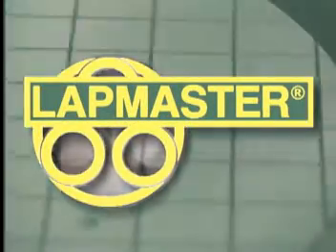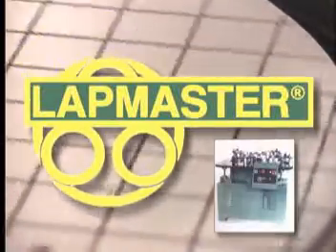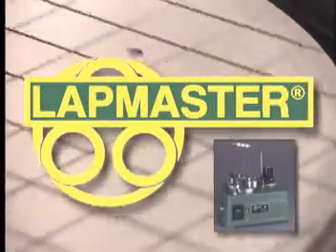Since 1948, Lapmaster has established a reputation as the world leader in the supply of precise, durable, reliable and high-quality lapping and polishing machines. These machine systems are used in a diverse cross-section of the world's industries.